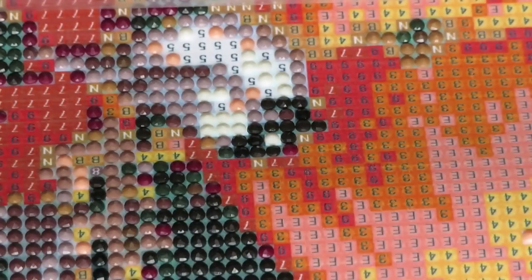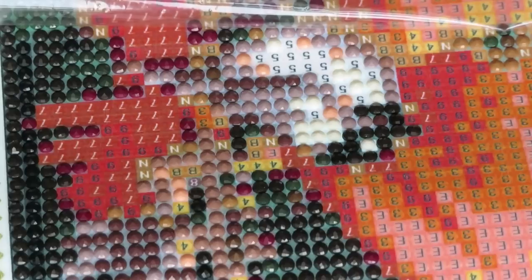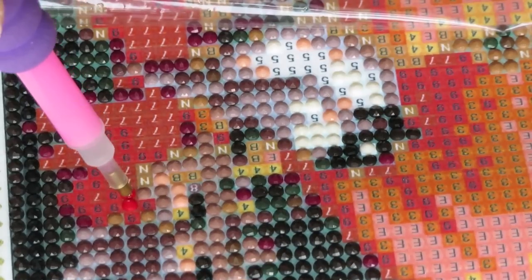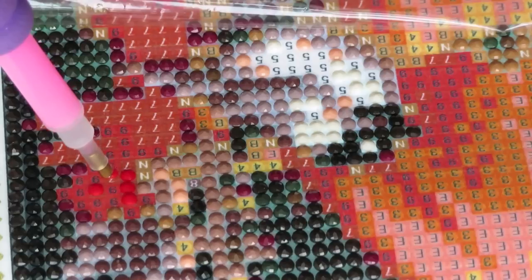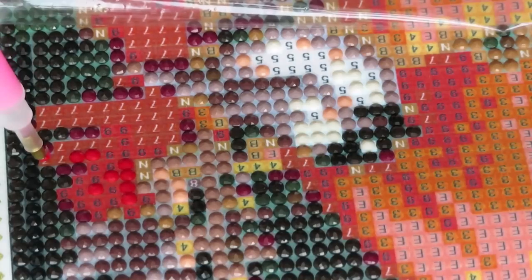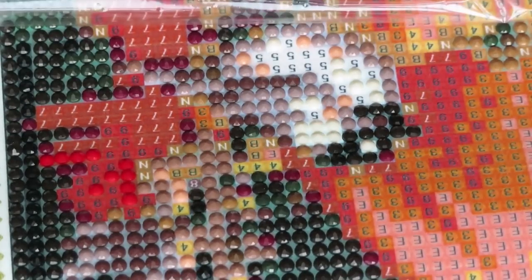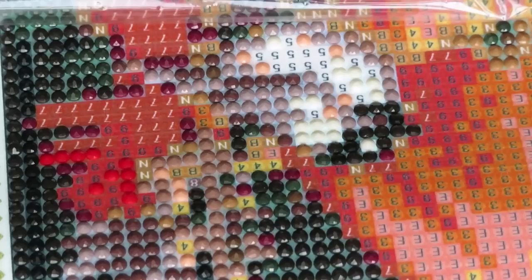Good morning everyone, welcome back to my channel. My name is Natalia and I record videos every single day. If you like cross stitch, diamond painting, and different crafts, please join my channel. We are very close to reaching 10,000 subscribers, and that's when we're going to have a big giveaway - only about 120-130 subscribers left to go.